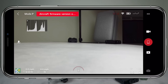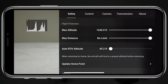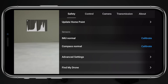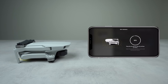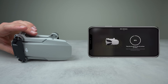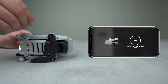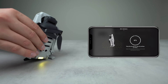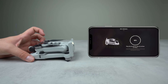Moving on to the IMU calibration — head back into the DJI Fly app, tap on the three dots in the top right corner, go to Safety, and scroll down to the sensor section. After tapping on Calibrate, the app will give you directions on how to orient your drone, and once each step is completed, you move on to the next. With all the legs folded together, start by leaving the drone on its belly, then roll it over to the right side, flip it to the left side, stand the drone up on its back side, and finally lay it flat on its top side so the camera is pointed upwards. Once the calibration is complete, the aircraft will restart.